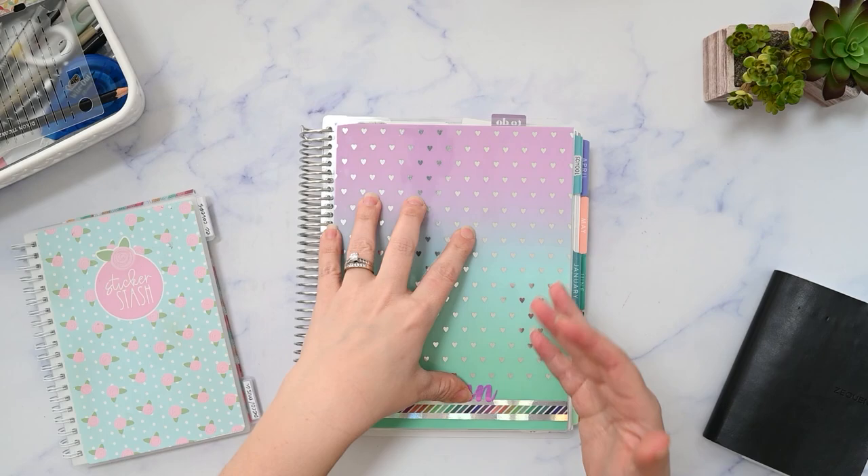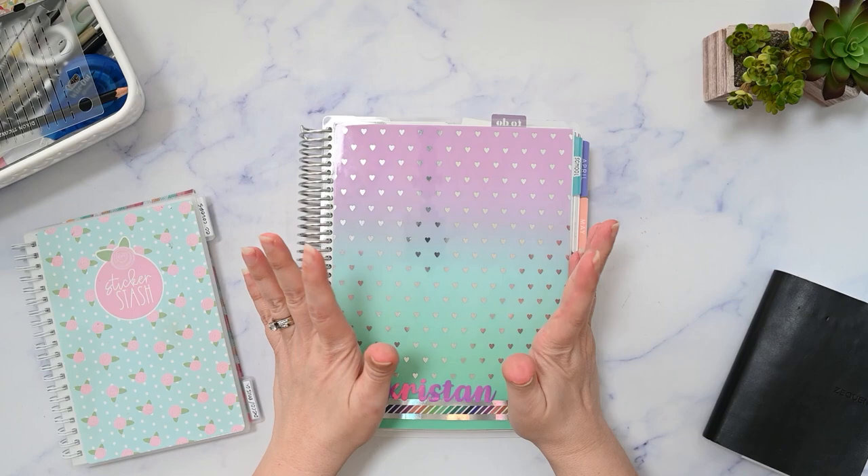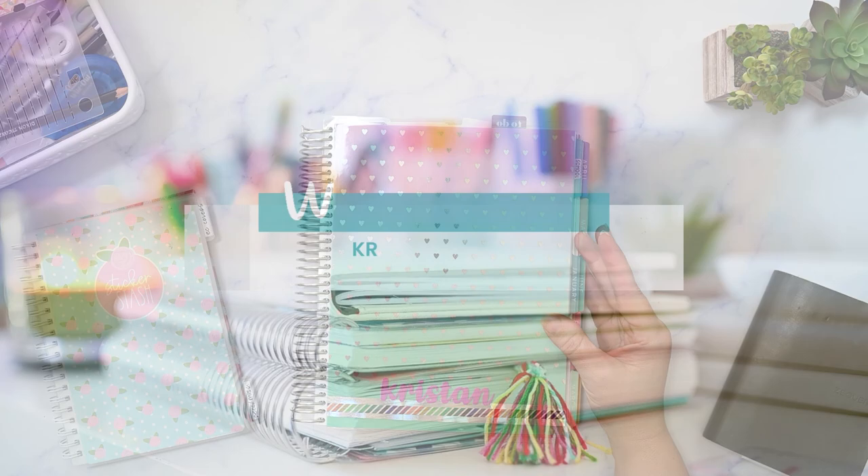In this video, I'm going to plan out a week in my Erin Condren monthly planner on one of the lined pages using very minimal stickers — maybe none. I don't know, we'll find out. If that sounds interesting to you, please make sure you're subscribed and I'll be right back.